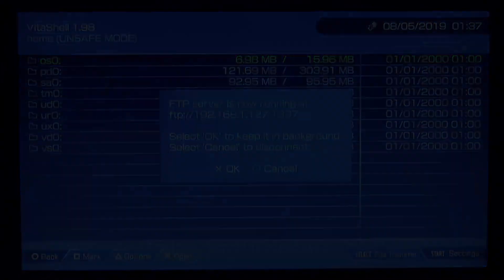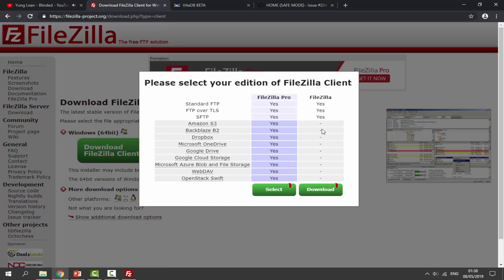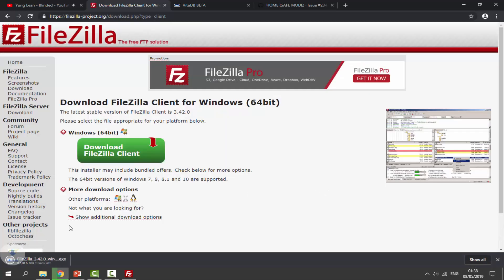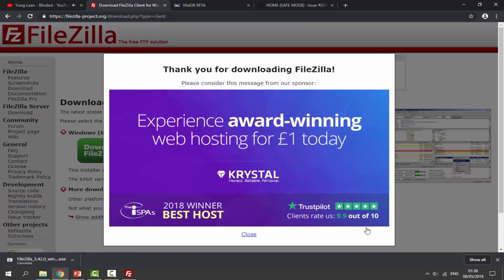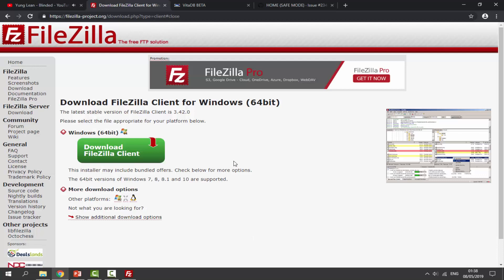This is the software I'll be using to connect my PSTV to my computer via the FTP server. It's called FileZilla. To get it, just click 'Download FileZilla Client' and select the free version — it will download onto your computer. It's available on other operating systems too, not just Windows, and it's probably the best free FTP client.